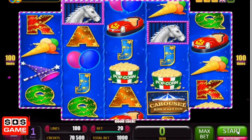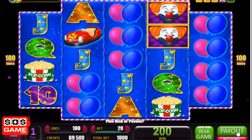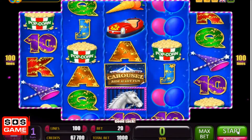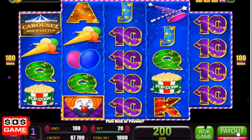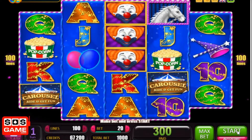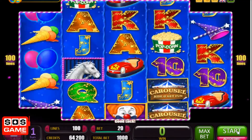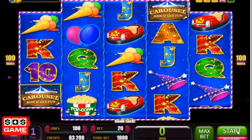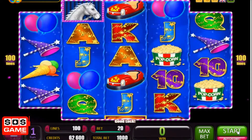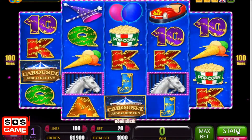We're looking for three of those horse symbols. It's called Carousel, by the way — that's the name of the slot. It's an instant play slot, so you don't have to download any software. It's also mobile compatible, so you can play it on a tablet or smartphone. There are quite a few casinos that have this slot available — check out sosgame.com, we've got them all listed along with a few exclusive first sign-up bonuses.